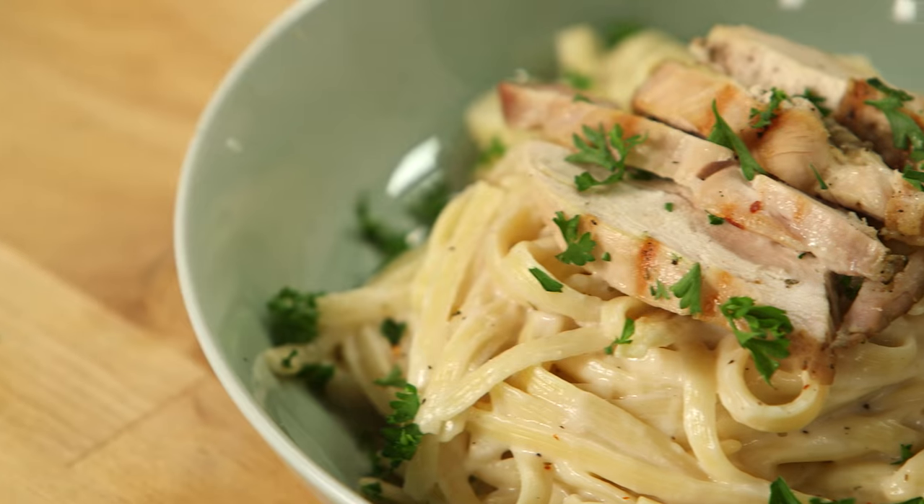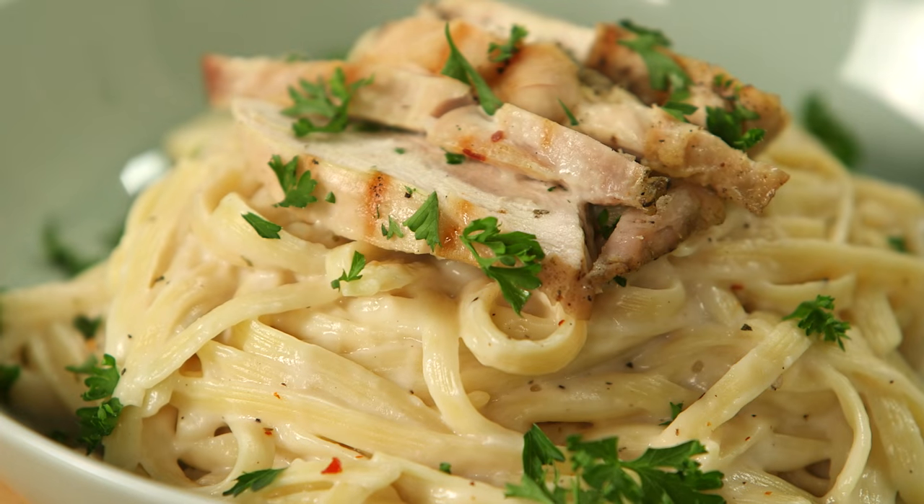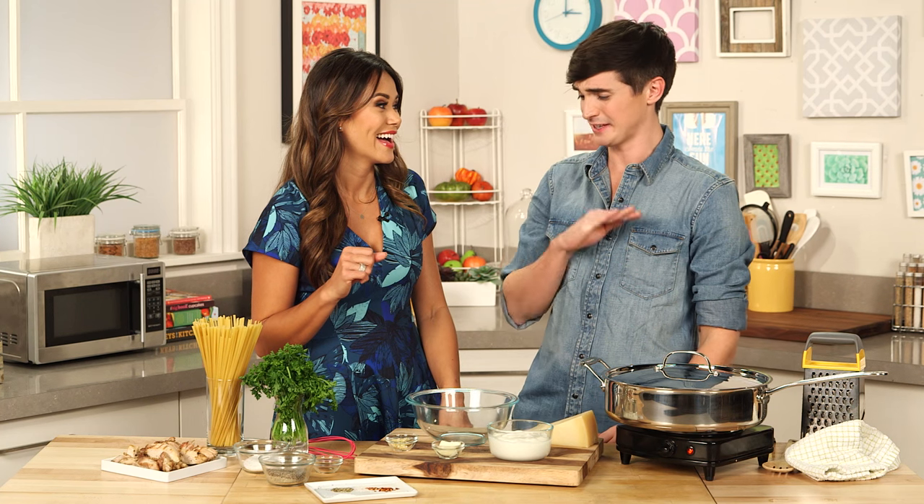So we're gonna make a guilt-free fettuccine alfredo. Ooh, that sounds tasty. And this is guilt-free? This is guilt-free. Okay, because I think chicken alfredo, I think heavy creamy sauce, so you gotta prove this to me. I have a couple tricks up my sleeve.